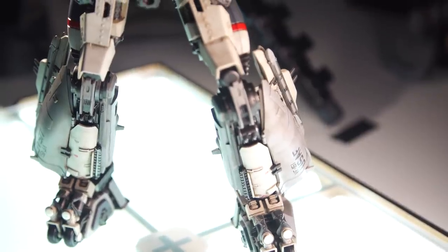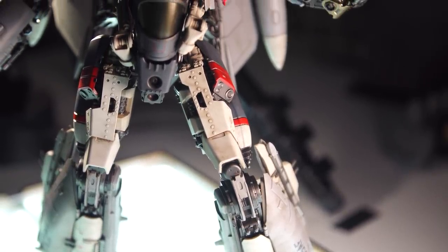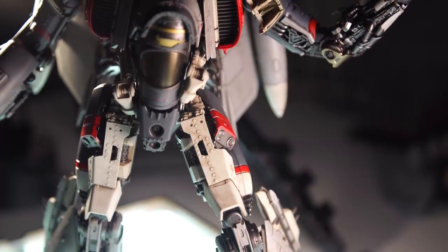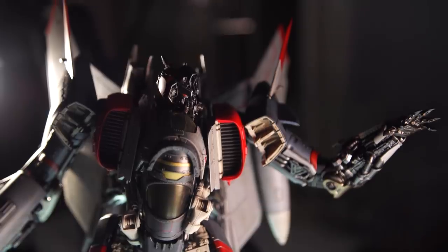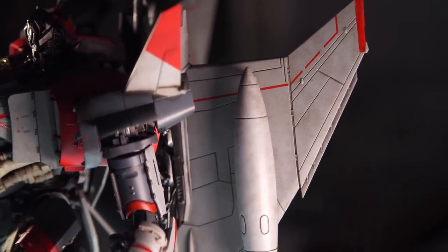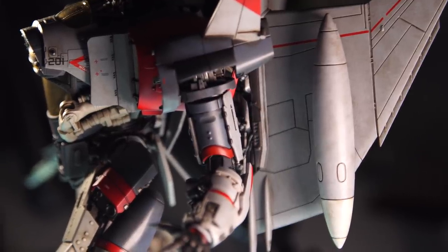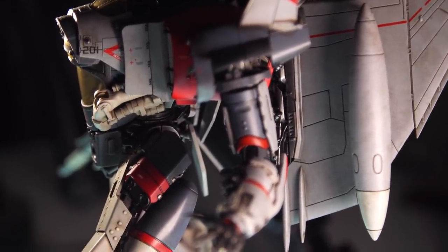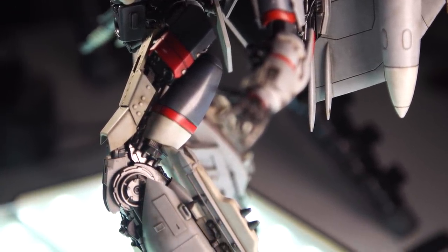My favorite one is actually the Decepticon — it's Blitzwing. I saw this at Comic-Con last year, and when I was walking through the floor I said, I've got to pick this up. Of course this is set in the early 90s, so he's an F-4 Phantom 2 jet, as well as a tank. He's only in the film for the first major Earth battle, but just an incredible design. With the paint scheme, it has a lot of Gundam characteristics that I really like. This one's about 11 inches tall, extremely poseable.